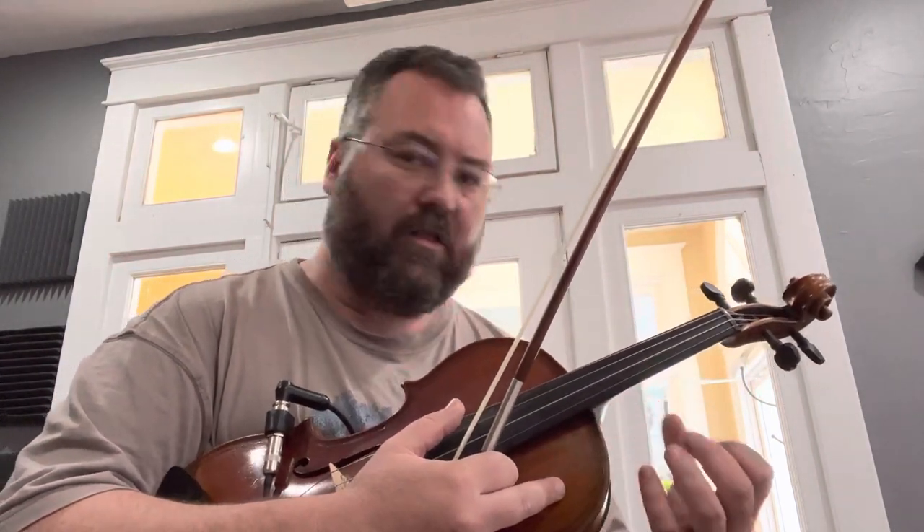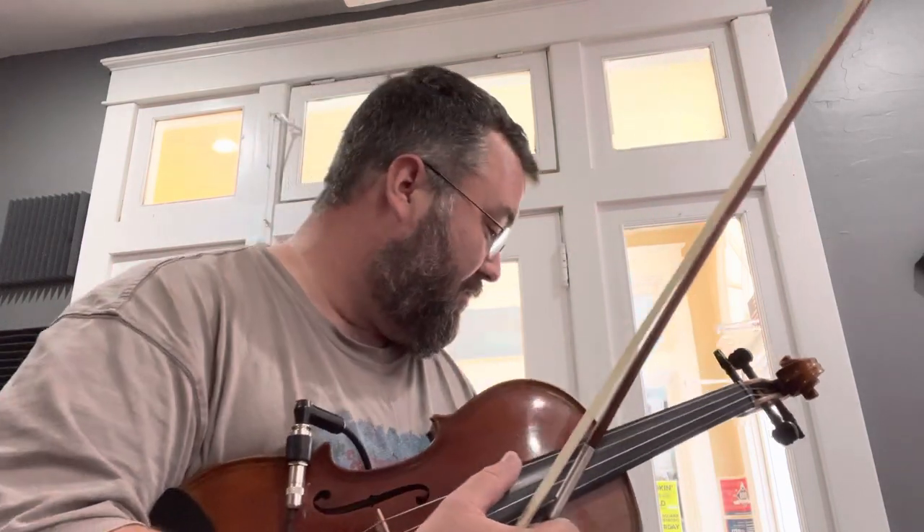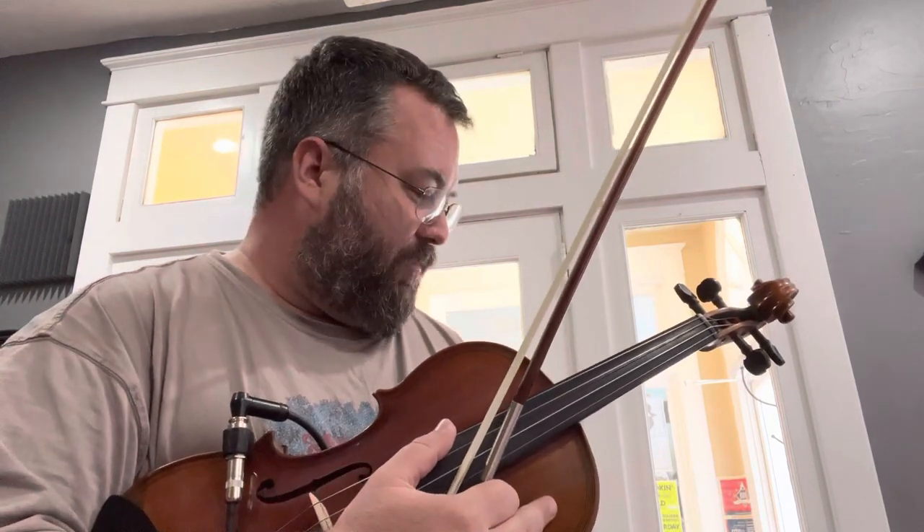I think if it were like a Bags pickup, there'd be a lot more bow noise and a lot more frequencies getting picked up that I wouldn't want to hear that I would have to deal with. And this is all set flat too — I have the amp set just totally flat right now, which is also unusual even for viola.